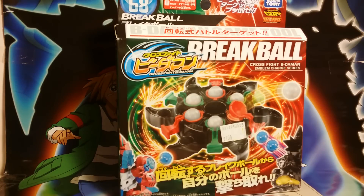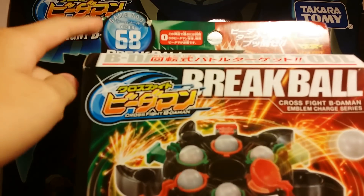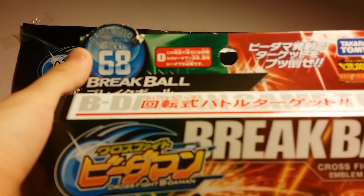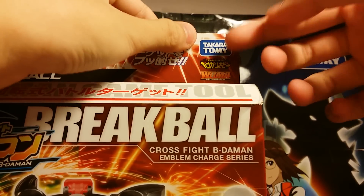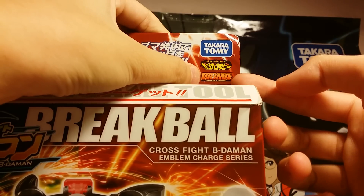This time I have CB68 Breakball. You can see here, this is the packaging. This side is actually kind of smasher. So you can see here, it's a CB68 game tool — the Breakball. Here we have the Takara Tomi logo, Gun Gun Hobby Machine logo, and the WBMA logo.